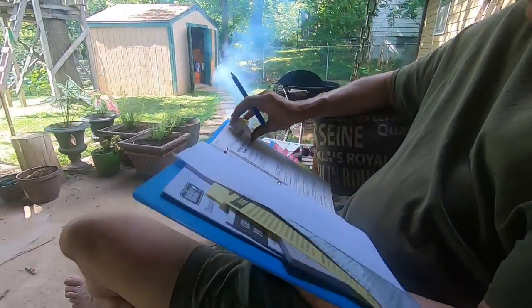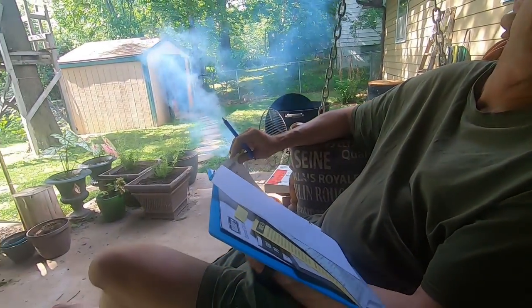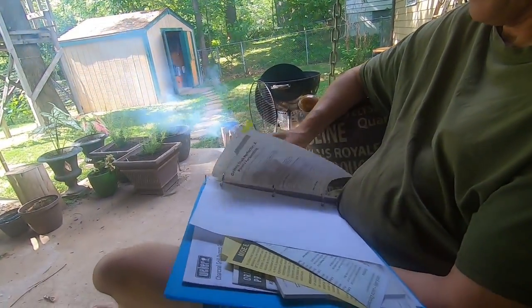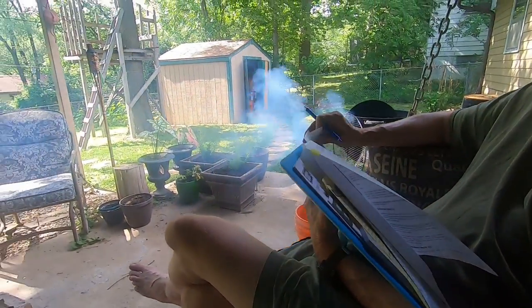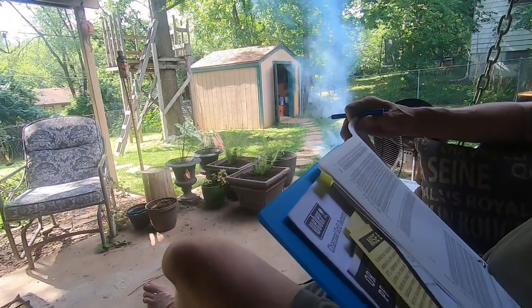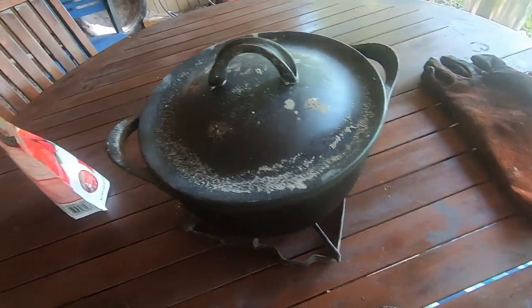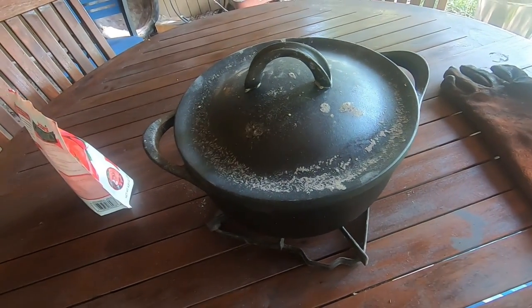He's looking at his grilling notes — leave me alone! It says two minutes per half inch. We made something in this cast iron skillet.